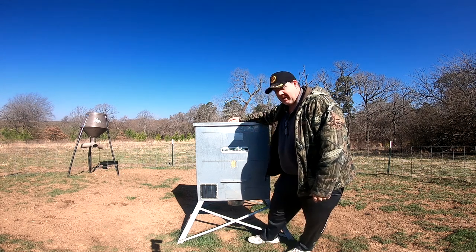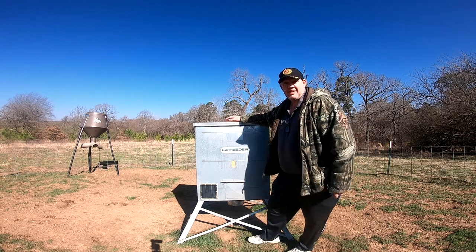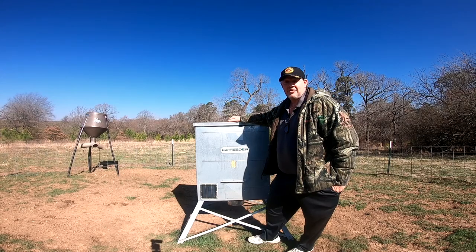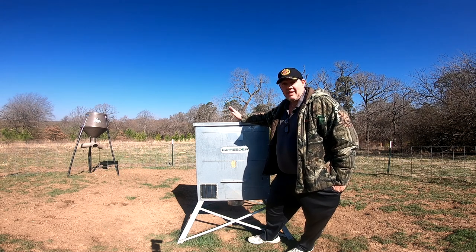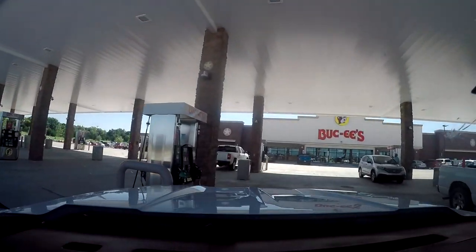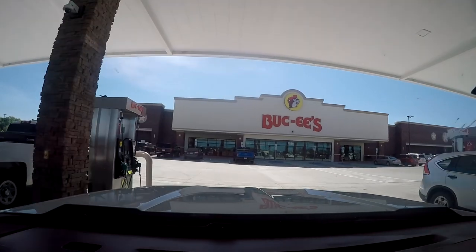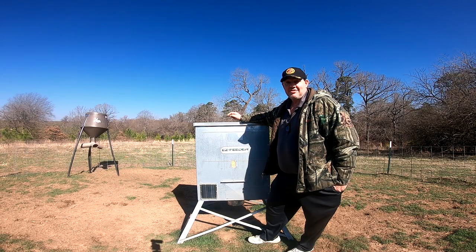Guys, today I'm in front of an All Seasons Easy Feeder. You can buy these at allseasonsfeeders.com and I'll put a link down in the description. They also have dealers — you can type in your zip code and there's dealers around. And if you're in the south, you can buy these at a store called Buc-ee's. I don't know if you've ever been to a Buc-ee's, but Texas and some in Louisiana, you can get them there. I call Buc-ee's a gas station on steroids.